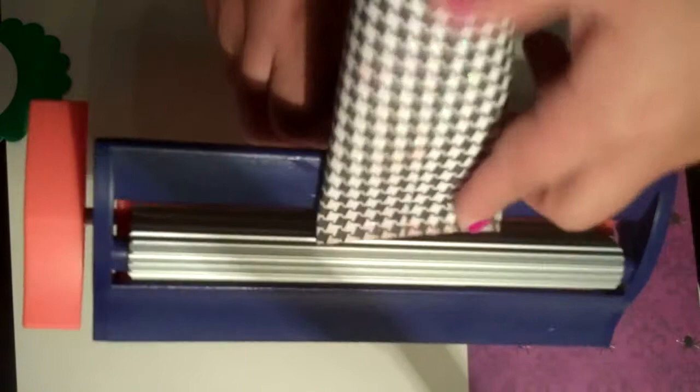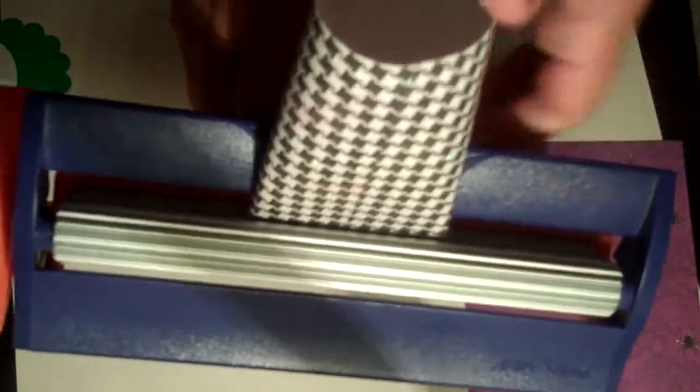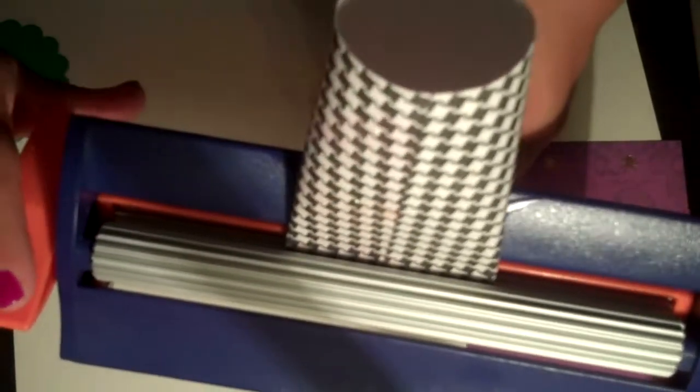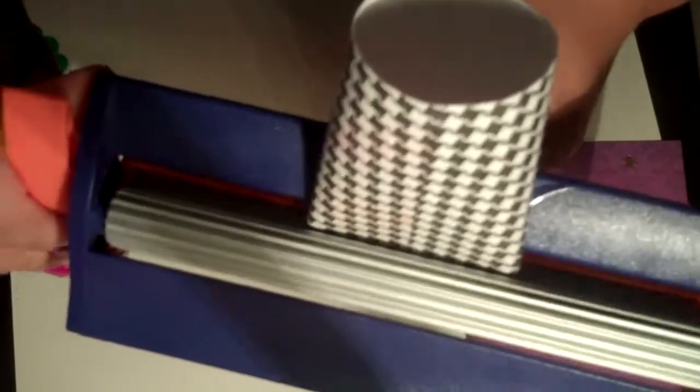You're going to take your crimper and put it in. Just turn it about 2 or 3 times. And there you go — you have that end done.